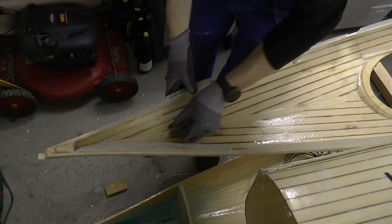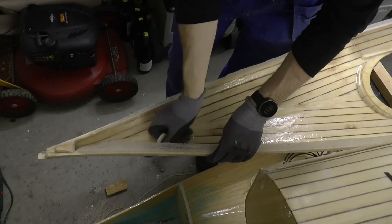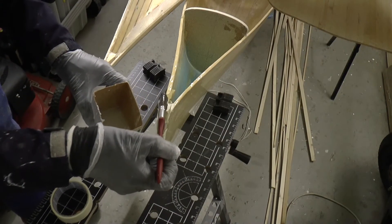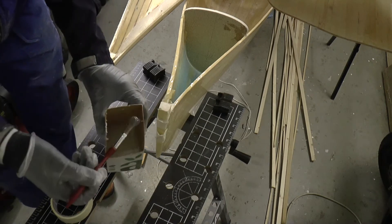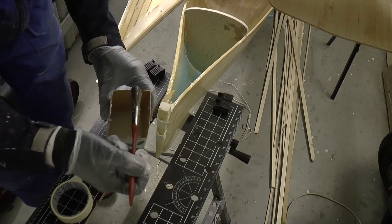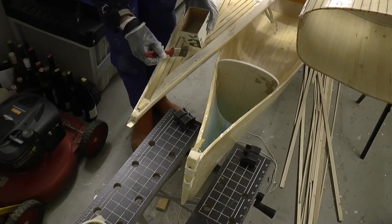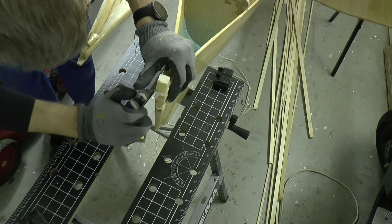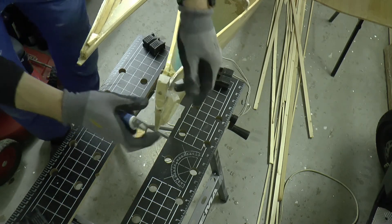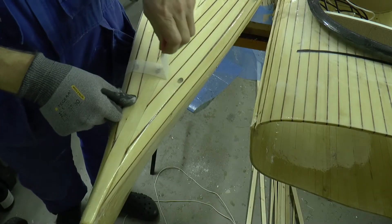I turn on the heater and flip the deck to prepare for lamination. The oversized rudder holes are filled with thickened epoxy. I have made a funnel of masking tape to hold the epoxy in place while curing. The holes for the line are also filled with thickened epoxy. The day after I can cut off the excess and remove the masking tape.